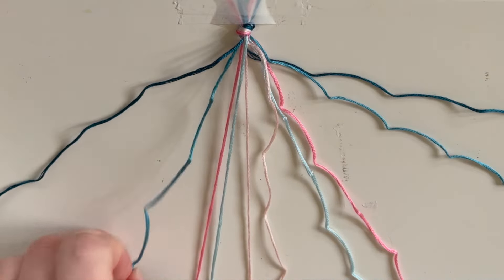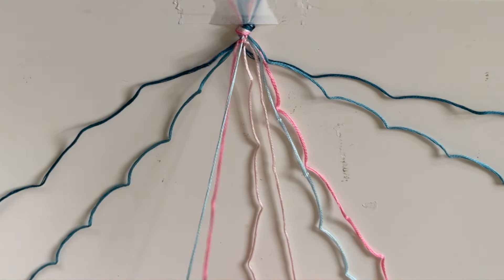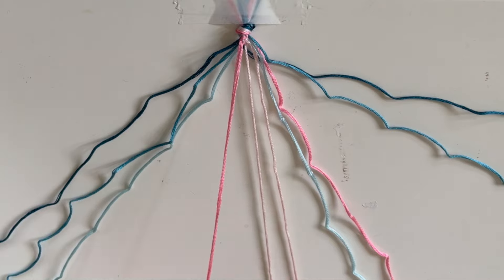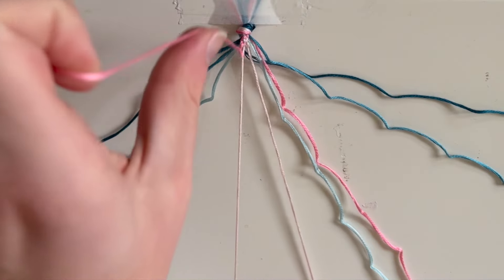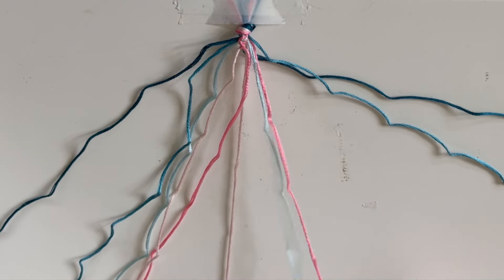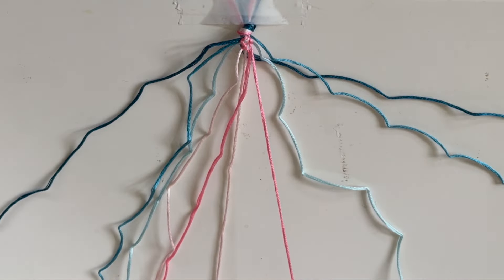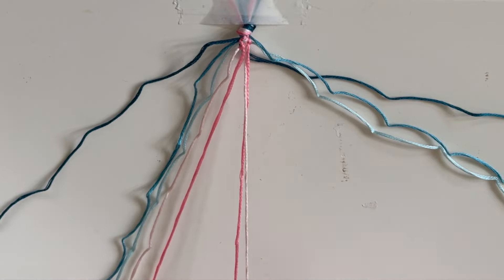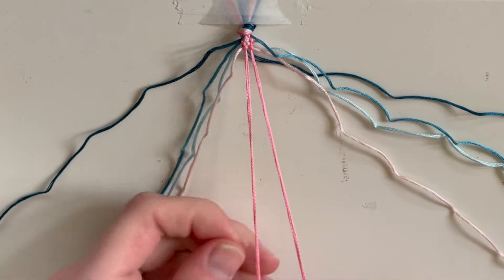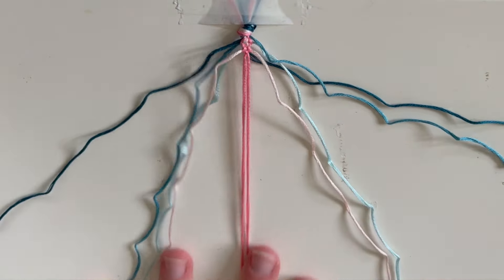Now I'm going to start on this side. I'm going to take my darker pink and do a forward knot over the light blue. Then I'm going to leave that light blue there, move on to the lighter pink, and do another forward knot. Now I'm going to leave those there, go to this side, and do a backward knot with pink over blue. Same thing — I'm going to leave the blue and go to the next pink. Then I'm going to do a knot with the two pinks in the center. Because they're the same color, it doesn't matter what type of knot you do.